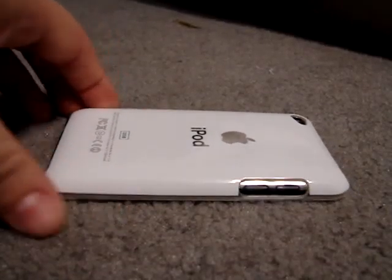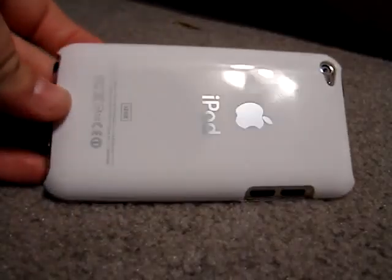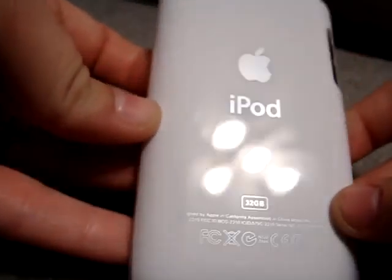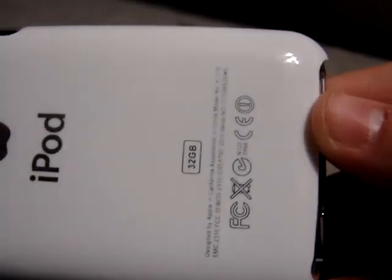Hey guys, I only have a little bit of time left for my camera, so this is going to be a really short review. But that's okay because this case — there's really not too much to say about it other than it's really nice. The lacquer is great on it. It feels really good, it looks like the back of the iPod, it even has information down here that would be on the back of an iPod.